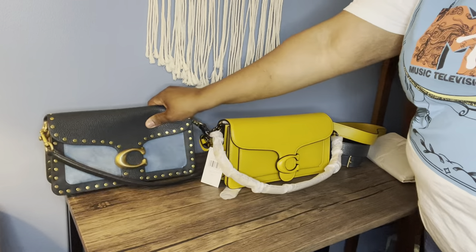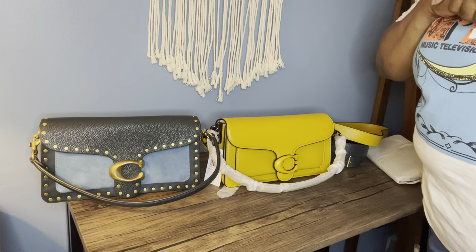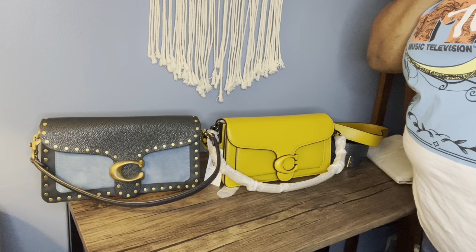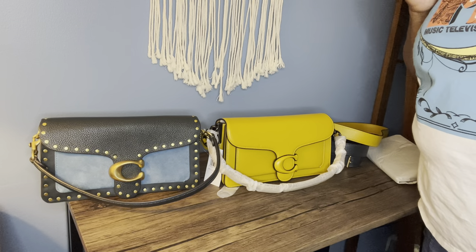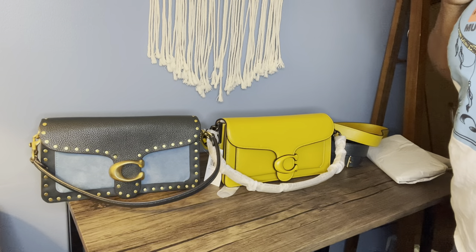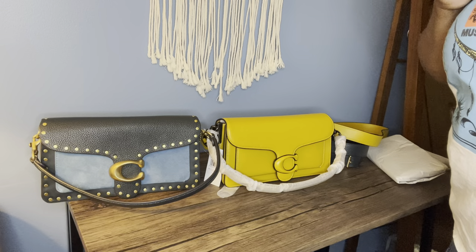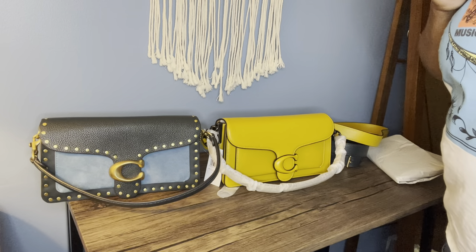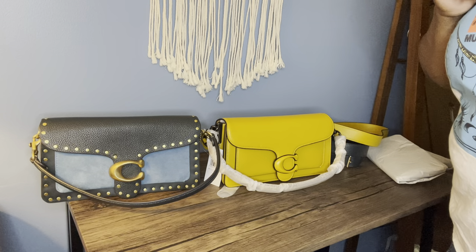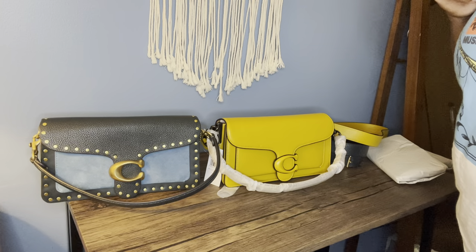So here we have it — my new Coach Tabby and my older one. I now have two Tabby 26s. I really hope you enjoyed this video and I hope I was helpful to anybody looking to get the new one and wanting to know the difference between both. The new one is a lot roomier and they're both beautiful. I love them both and I'm glad I have both of them. Thanks so much for watching and I hope everybody has a great day — I'll see you in the next one, bye!